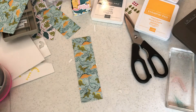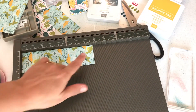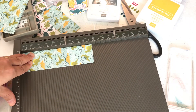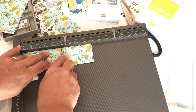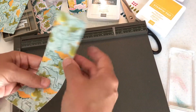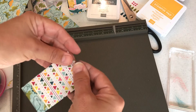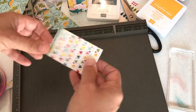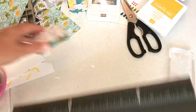Always score before you punch — there's a reason for that. If you were to punch now it cuts a little bit off the length. You need to score first because the length will remain true at six point seven five inches by two inches. You're going to score at three inches and three point seven five inches. What you're left with is three inches on each side and a little bottom which is point seven five inches — that's the little box we're making.